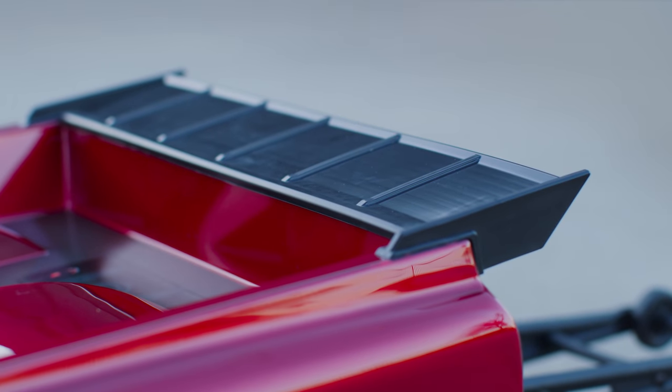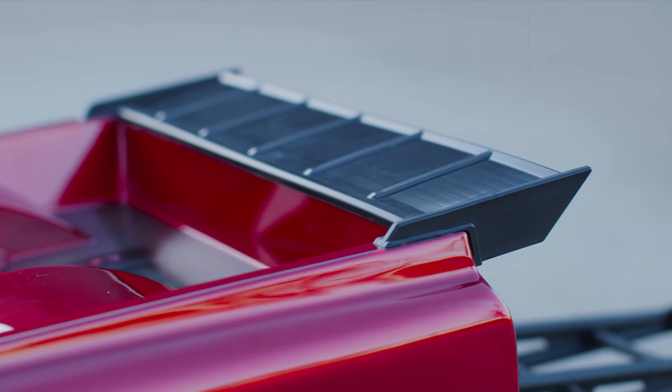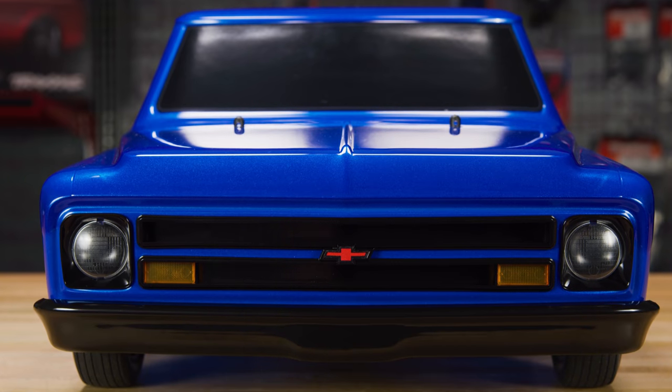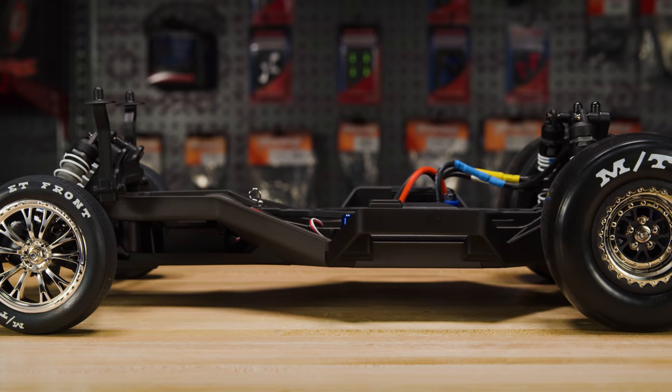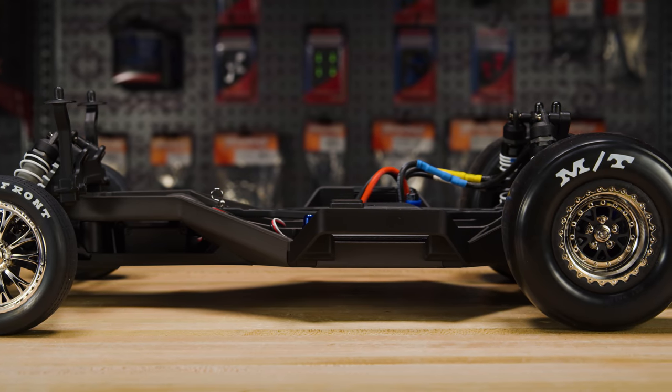The rear wing and grille are injection molded for outstanding detail. And the headlights are ready for accessory LED lighting. Beneath the detailed body, the Drag Slash is built to perform and engineered to win.